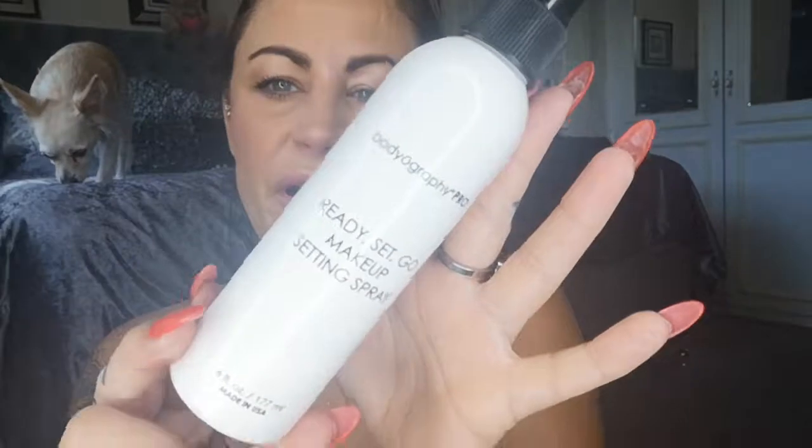And there you go people. This is just the setting spray from Sally's supplies beauty. And my day makeup is done, complete.